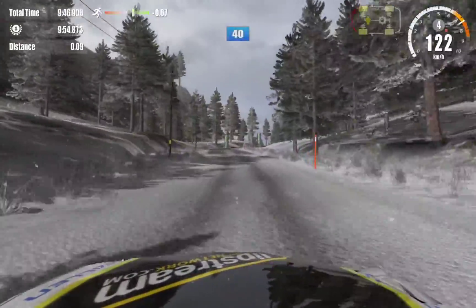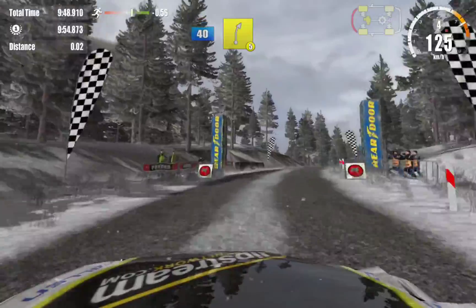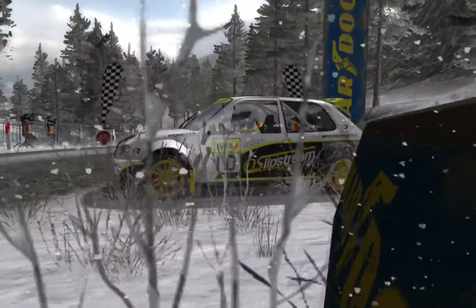Onto gravel, 40. 5 right, over finish. 6 left.